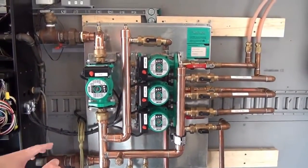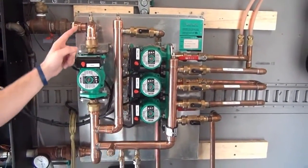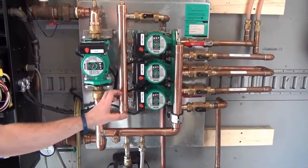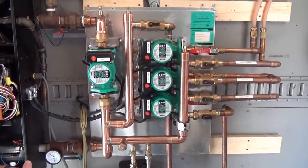TAMIS also makes a panel similar to this one where it has a boiler pump, but instead of multiple zone pumps, there is one ECM pump with zone valves, so you can use that configuration as well.